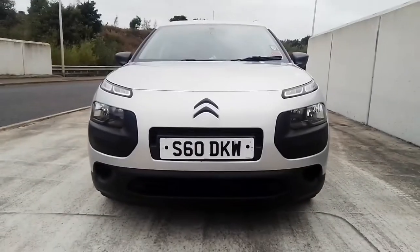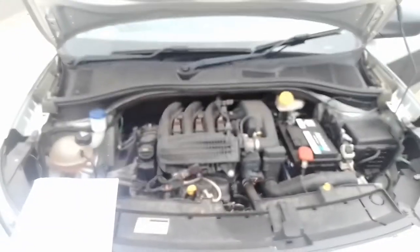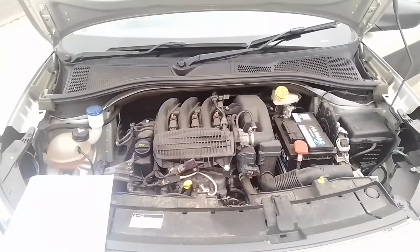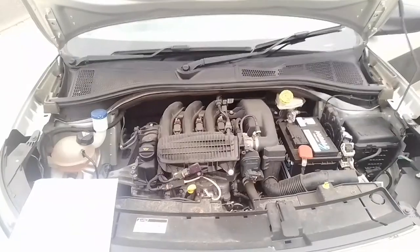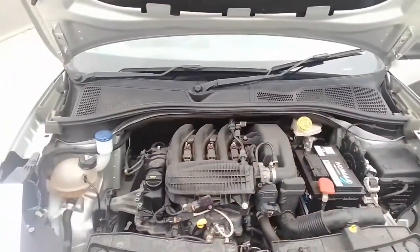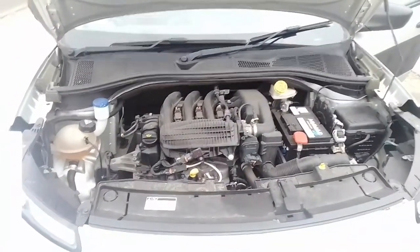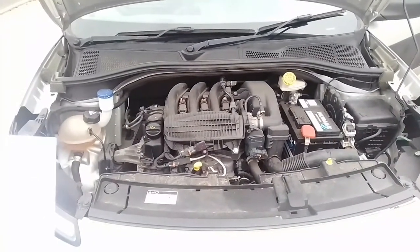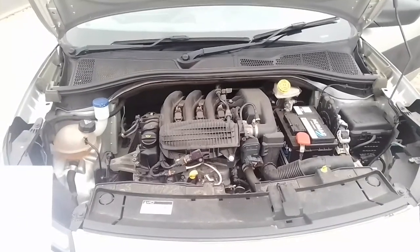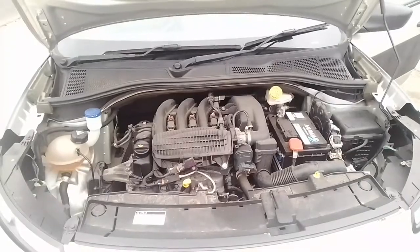Let's have a look at the engine bay. In the Cactus there is a choice of two main engines — a petrol and a diesel — but the petrols have varying outputs and so do the diesels. We're going to look particularly at this one: a 1.2, 1199cc, three-cylinder 1.2 PureTech, which produces 82 brake horsepower and 118 newton metres of torque.